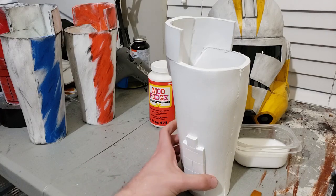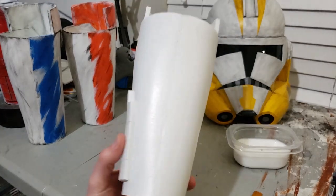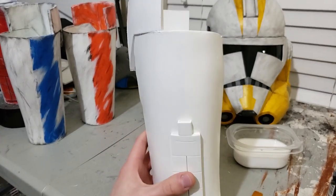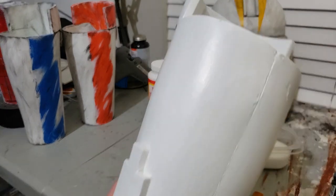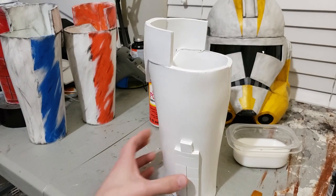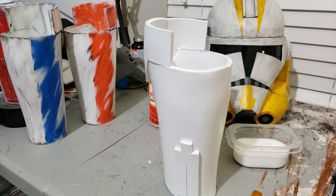So after this has dried, we're going to go ahead and put on our orange color. This was just two layers of paint. Obviously if you look closely it's pretty incomplete — you can still see some of the layers — but since I'm going to weather it anyway, it's not a huge deal.